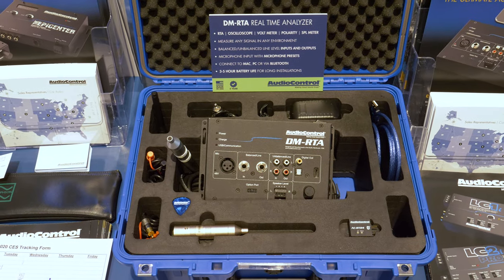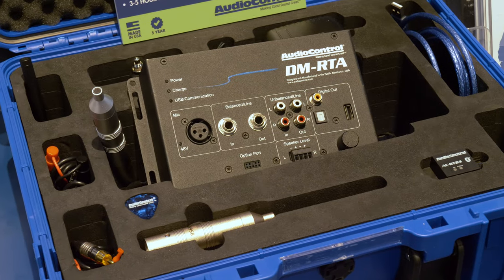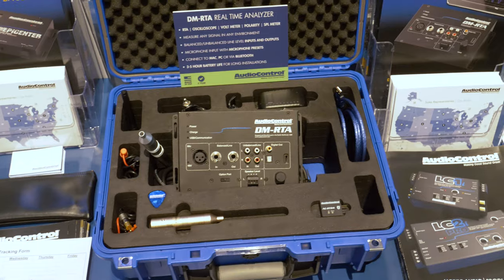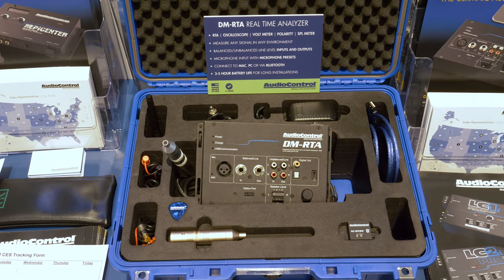The final thing they showed us was a DMRTA kit, which comes with a microphone, AC-BT24, male-to-male USB, testing leads, RCA, plus a few other goodies — all in a very durable Pelican case.